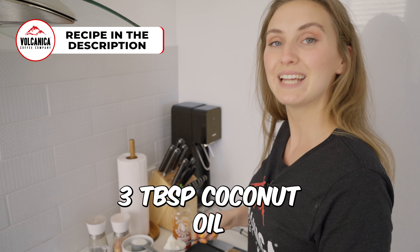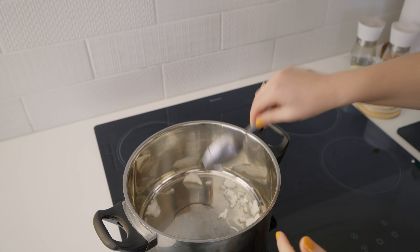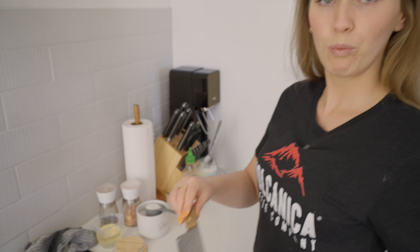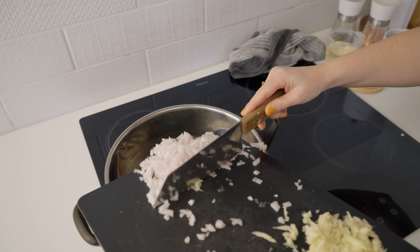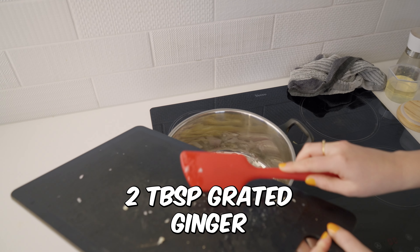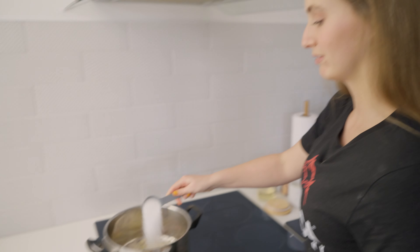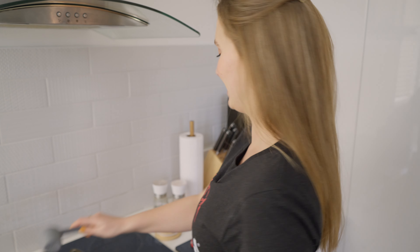Here are the chicken wings. Mine have come pre-prepared, but if they don't, you just need to cut at the joint, cut off the wing tip, and remove any feathers that are left on them. Layer the bottom of the tray with some spice rub, add the chicken wings — we're using three pounds here — then pull the rest of the spice rub over the chicken and rub it all in.